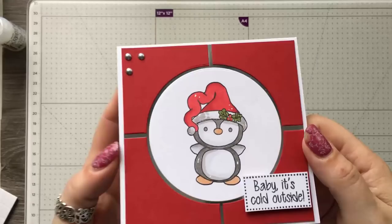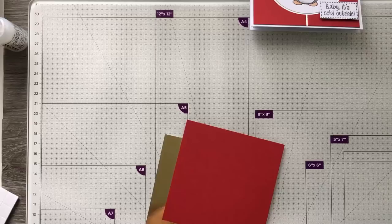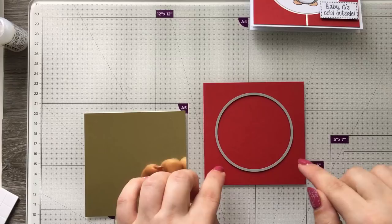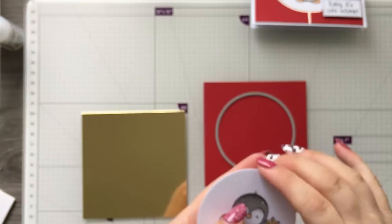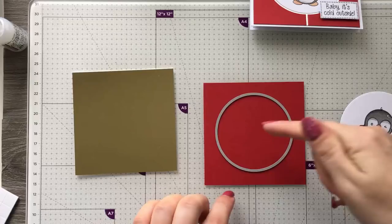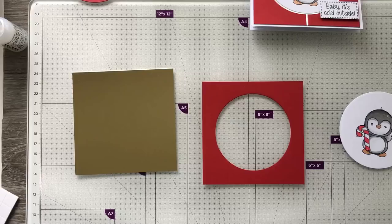The first one I want to show you is really adorable and it's really simple to do. I took a circle die and a piece of card which is four by four, and I want to get the middle of that card and die cut a circle out. With the same circle die I've cut a white circle and stamped and colored this really sweet little penguin. I've also got a piece of mirri card the same size — four by four — that's going to go behind it. I've die cut that out and you can use the leftover piece for something else.